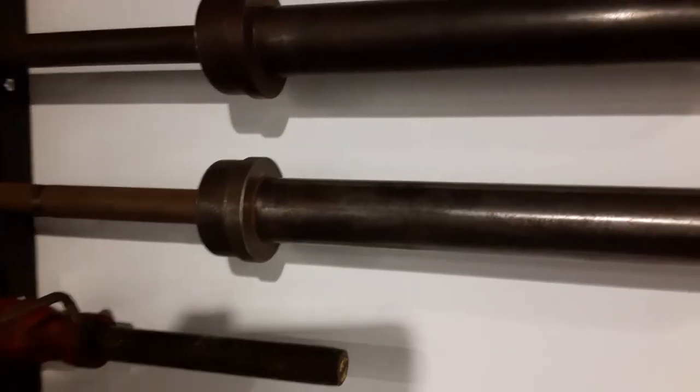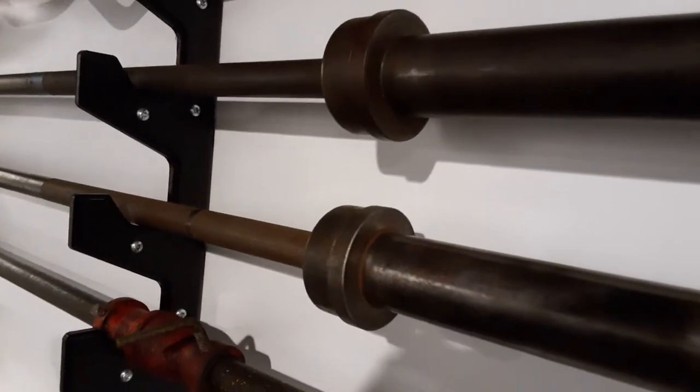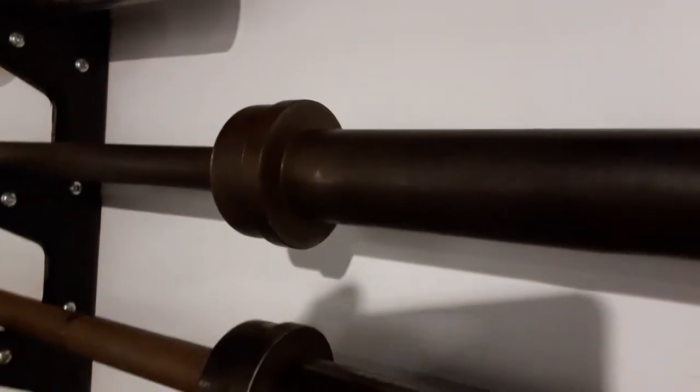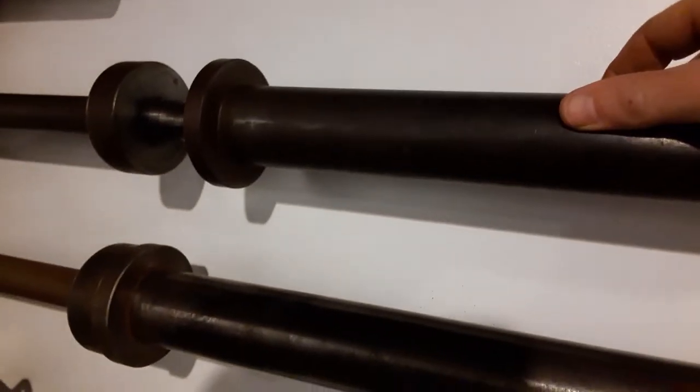Good morning from the Vintage Weights PGH home gym. Just a little update — this weekend I'm going to try to do some maintenance on a couple of my barbells. This York split sleeve has a nice patina; I don't want to soak it, I don't want to restore it, I just want to maintain it. So I'm going to hit it with some oil and take apart the sleeves to add some lubrication so that it's spinning just right.